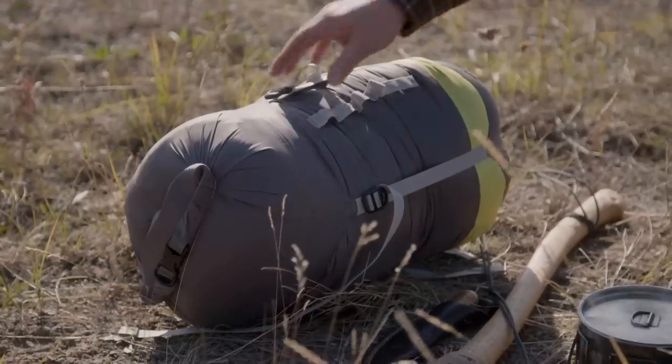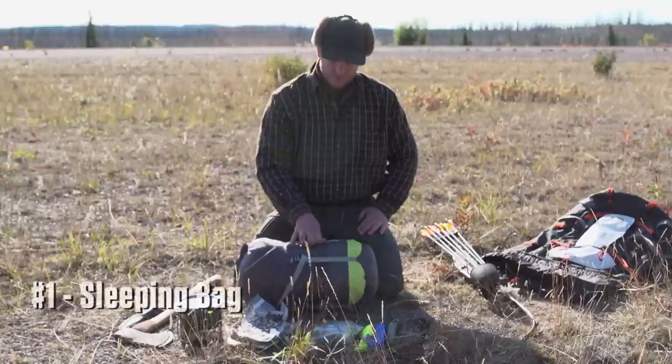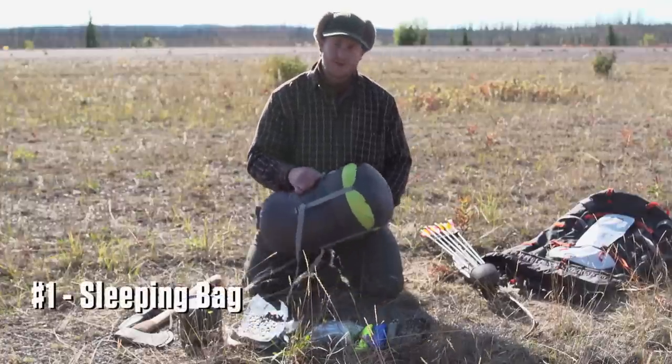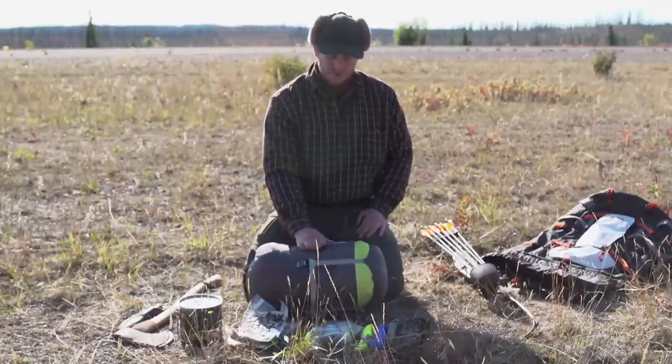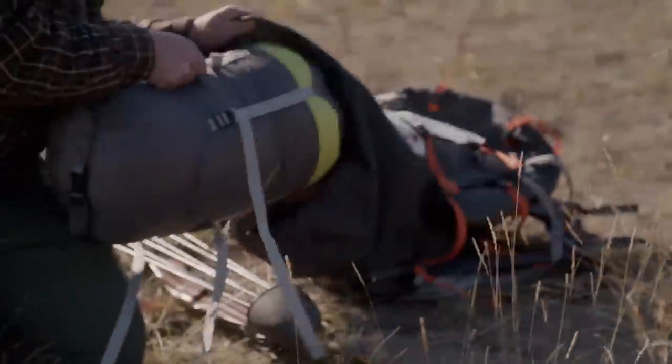These are my 10 items to help me survive. The first one I selected is a negative 30-degree synthetic sleeping bag. I almost considered not bringing one because you can make a shelter that is warm enough to go without a sleeping bag, but that's a thing you have to do every day, and it saves a lot of time to just have a sleeping bag.